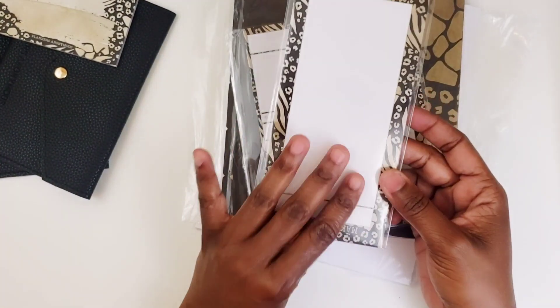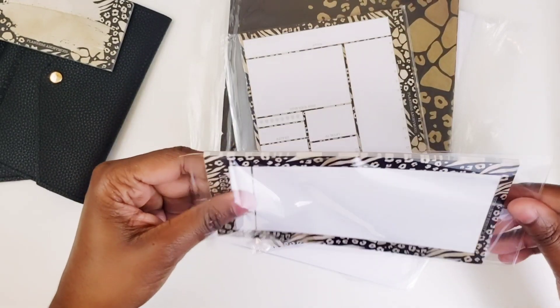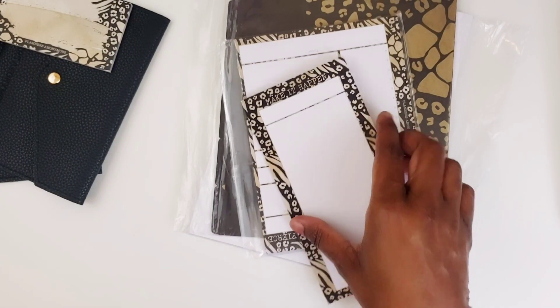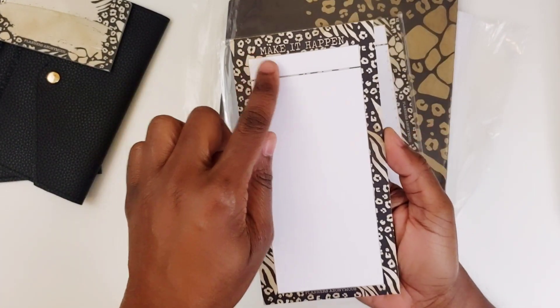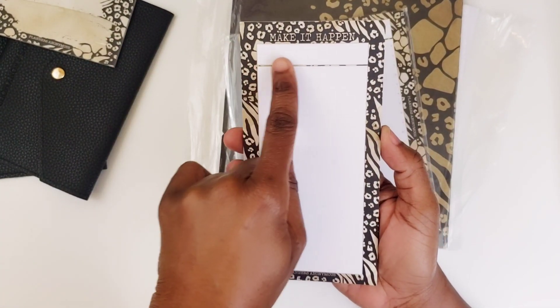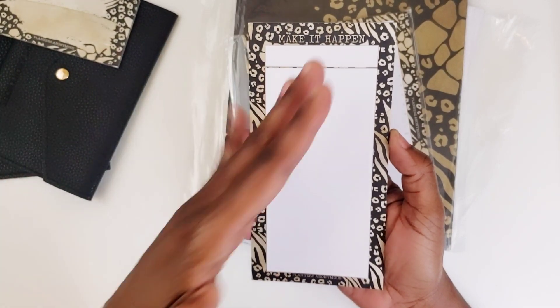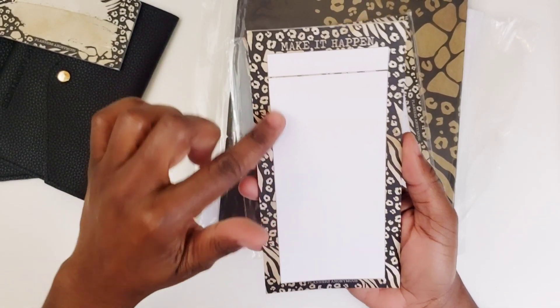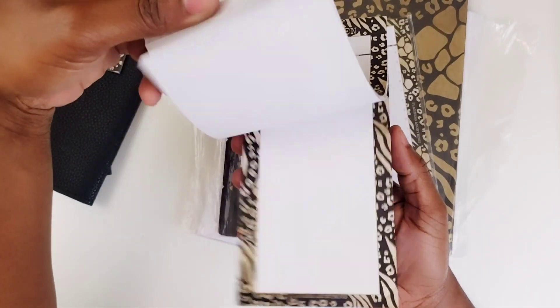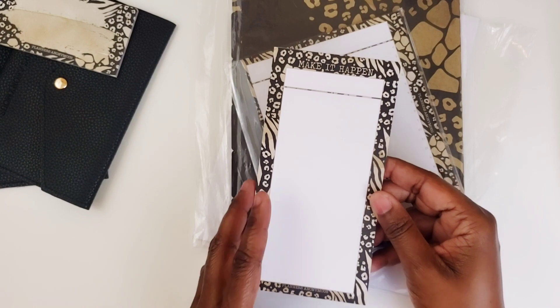Then I have a larger, tall notepad. This one says 'Make It Happen' at the top. It has the animal print all around, a section at the top where you could put the date or title of whatever you're going to be listing, and then it's dotted lines.